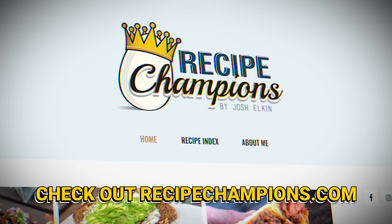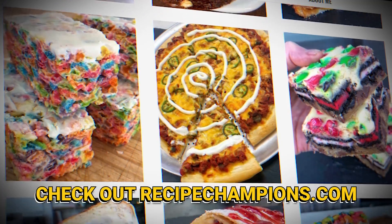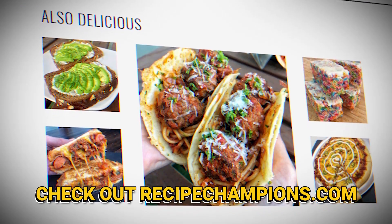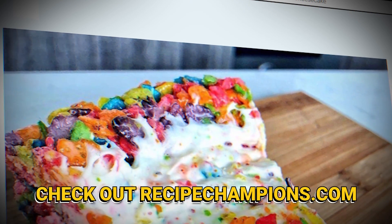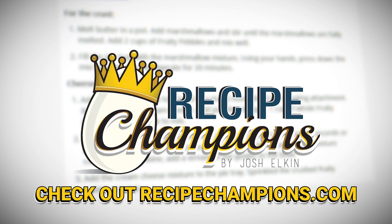Hope you guys enjoyed that video. If you want to become a recipe champion in your own home, head over to recipechampions.com for all my published recipes. You can learn how to make crazy things like fruity pebbles cheesecakes or even an eggs benedict burrito. Go check it out and learn how to turn yourself into a recipe champion.